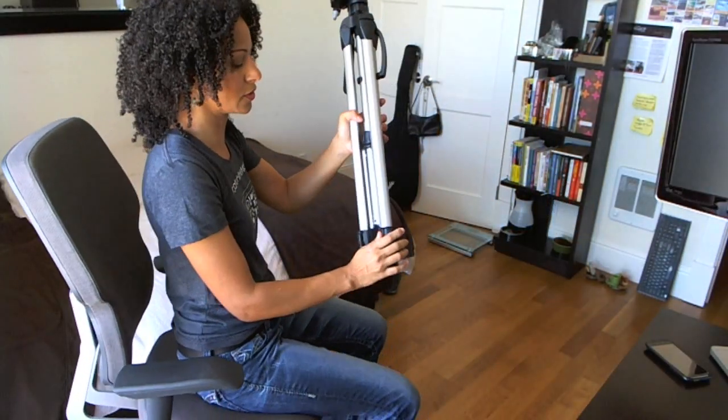Most tripods will go up to somewhere between 50 to 70 inches, although there are some mini tripods. I recommend one that goes above the audience where their heads are at, so you can definitely film whatever's on the screen.